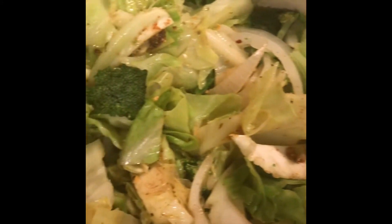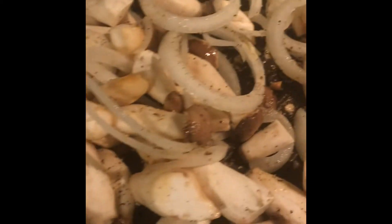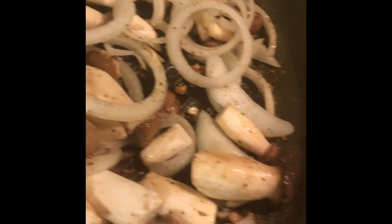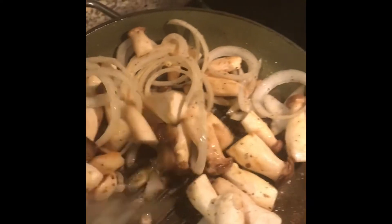Alright y'all, these are our mushrooms — our king mushrooms — sautéing in some onion with a little bit of garlic powder, some butter, pepper, and that's about it. I'm just gonna cook them up and sauté them. That's gonna be for our steak — yummy yummy!